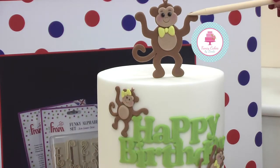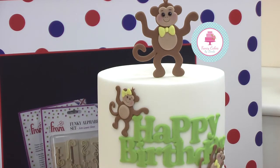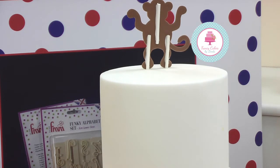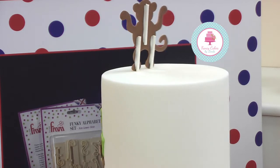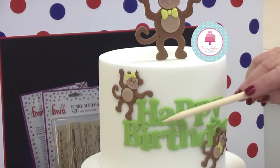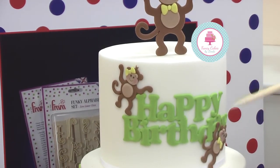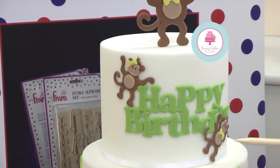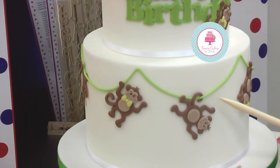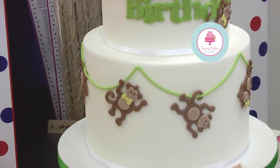We've used the large monkey to create a topper to stand on top. We've dried that completely and to support it I've attached it to lolly sticks, inserted into the cake and stuck on them with royal icing. As you move down the cake, we've got the little monkeys around the happy birthday, and further down hanging on the vines we've got them hanging by their tail or by their feet or by their hands.